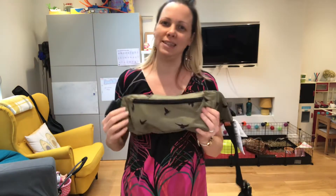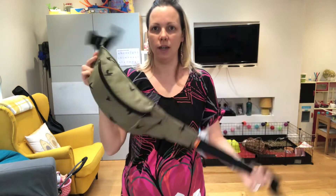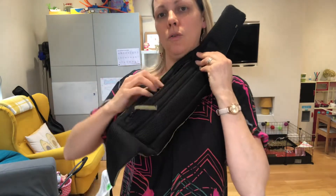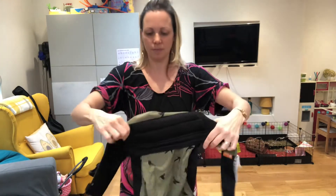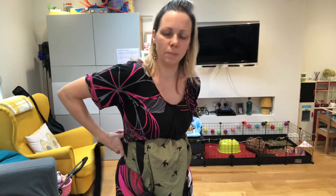Hi, I'm Debra from South Essex Slings and this is the new Tula light carrier. It comes as a bum bag, packed up nice and small. I'm going to undo the zip on the inside of the bag and take the carrier out, then turning the waistband towards me, I'm going to pop the waistband on.